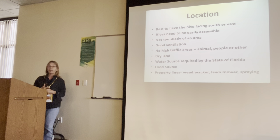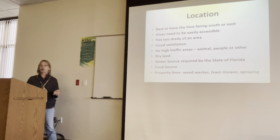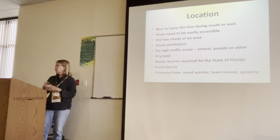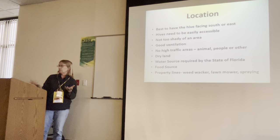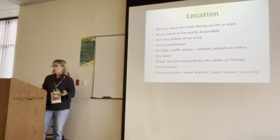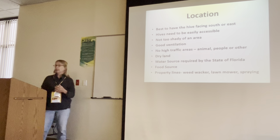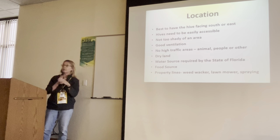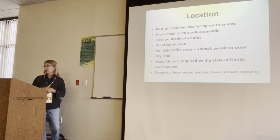No high-traffic areas. Maybe there's a part of your yard that your dog likes to run around, or you have children. I wouldn't put it in that area because the bees are going to be out flying around. They're going to be bumping into people, and they might take a stinging incident on.